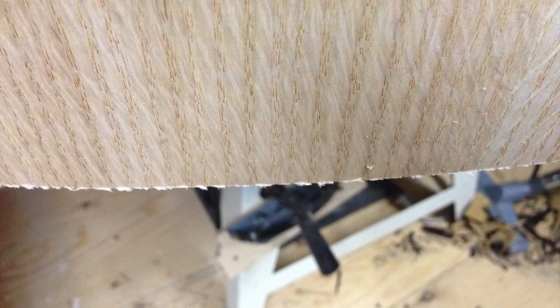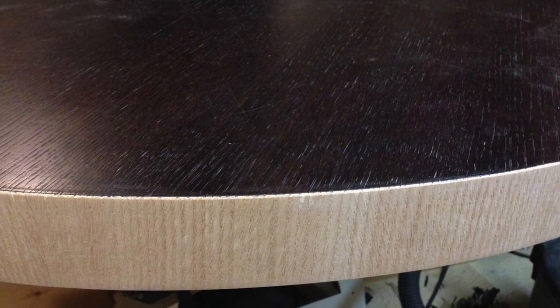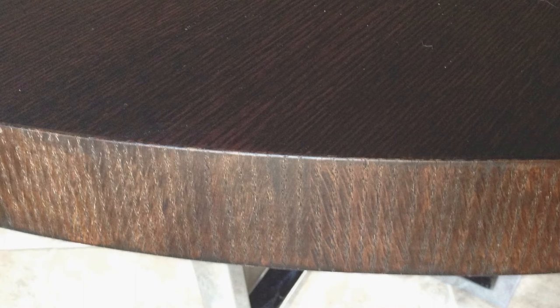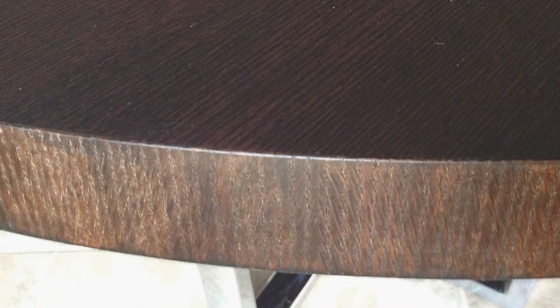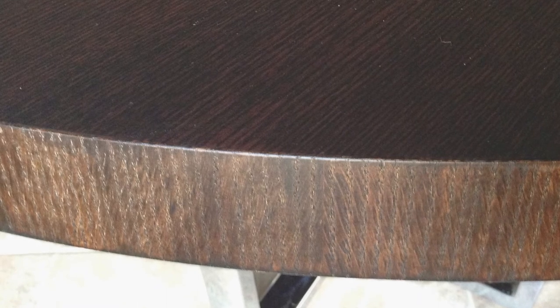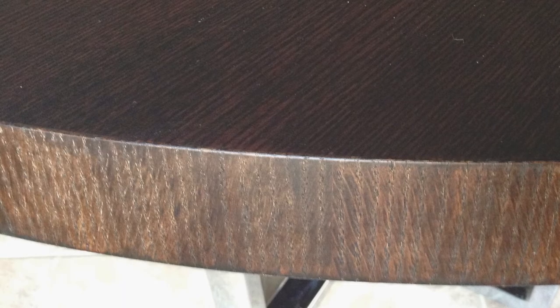Once the edges were trimmed, I used a sanding block to round over the edges and make sure there was a seamless transition between the existing veneer and the new veneer edge. Now it's ready for the finish. Successfully matching new wood to an existing finish can take years of experience. I called my buddy Tracy Osman, who has been doing this for decades, to stain and finish the table. Now it's as good as new.